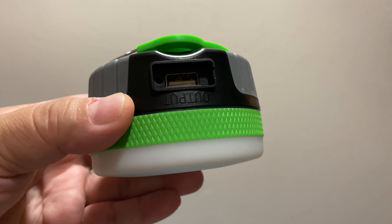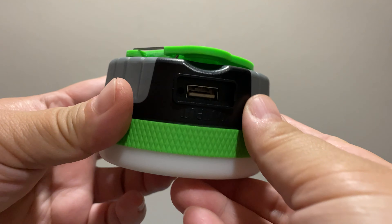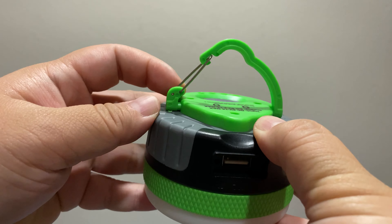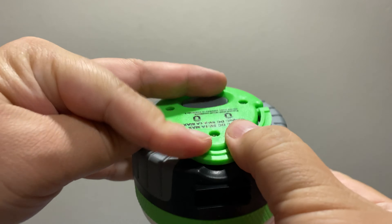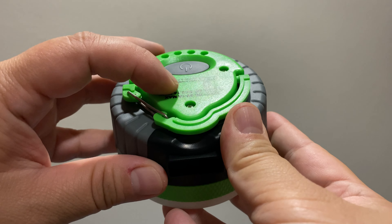This is the input for charging the device, and this is the output for your USB cables to charge any devices. It came with tabs but I took them out so I can show you guys easier. It's got a carabiner on top — a little clip so you can clip it onto stuff. This part is also magnetic so you can stick it to the hood of your car or the side of your car if you have a flat.